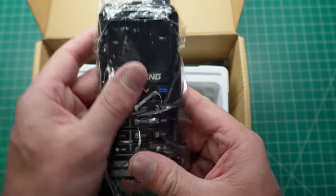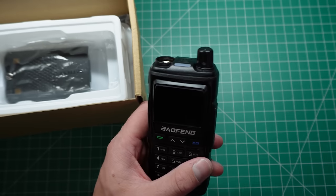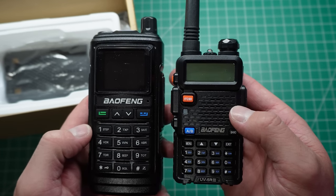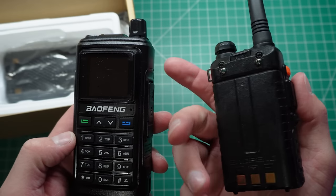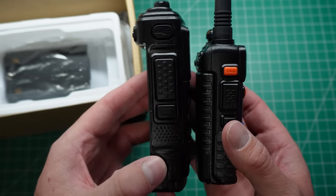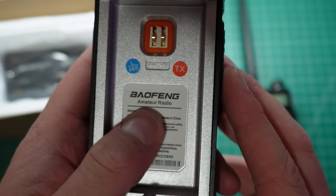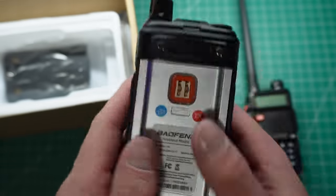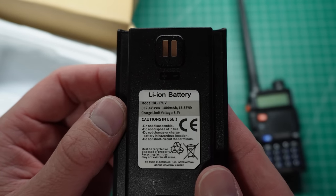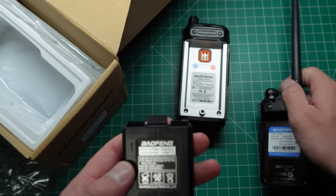This is the radio. It has a new look and feel compared to the UV-5R. These are two different kinds of radios — the UV-5R is a lot smaller, while the UV-17 is obviously a lot bigger, and I haven't even put the battery in yet. The battery that comes with it is a 7.4V 1800mAh, which is the same as the UV-5R.